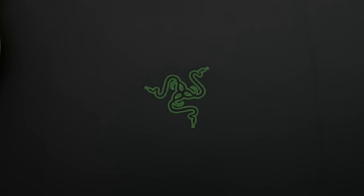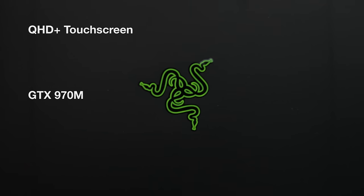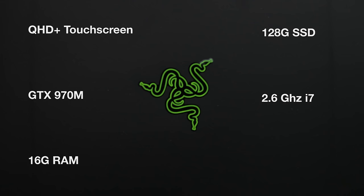Now Razer's products are usually quite well made, but they also come in at a price premium, and the Blade is no exception. This notebook comes in with a Quad HD touchscreen, a GTX 970M, 16 gigs of RAM, 128 gig drive, and a 2.6 gigahertz i7, and all of this coming in at $2,200, which is pretty darn steep for a notebook.